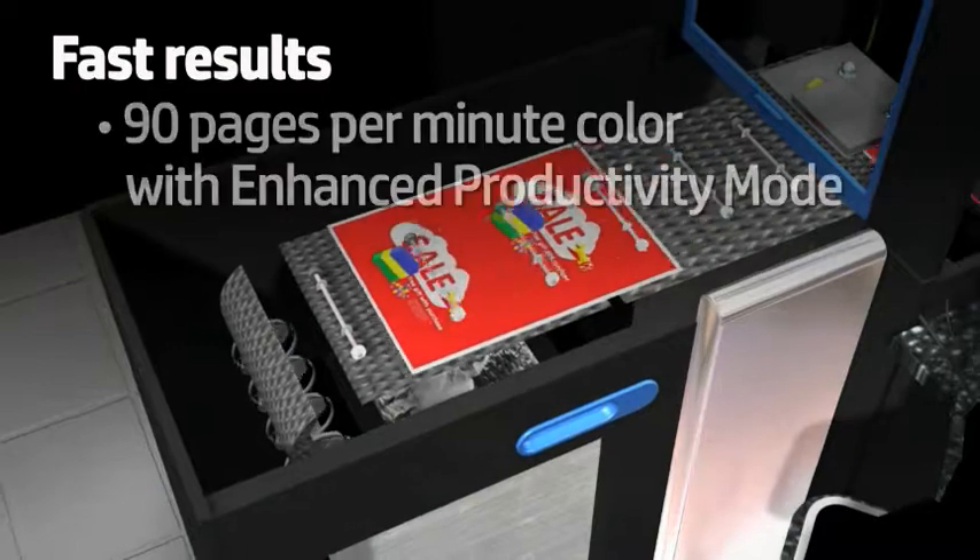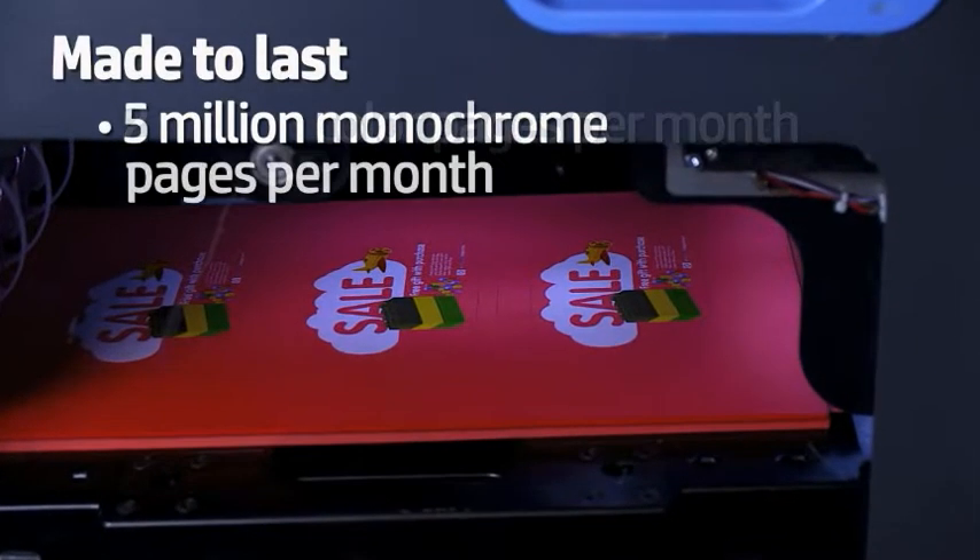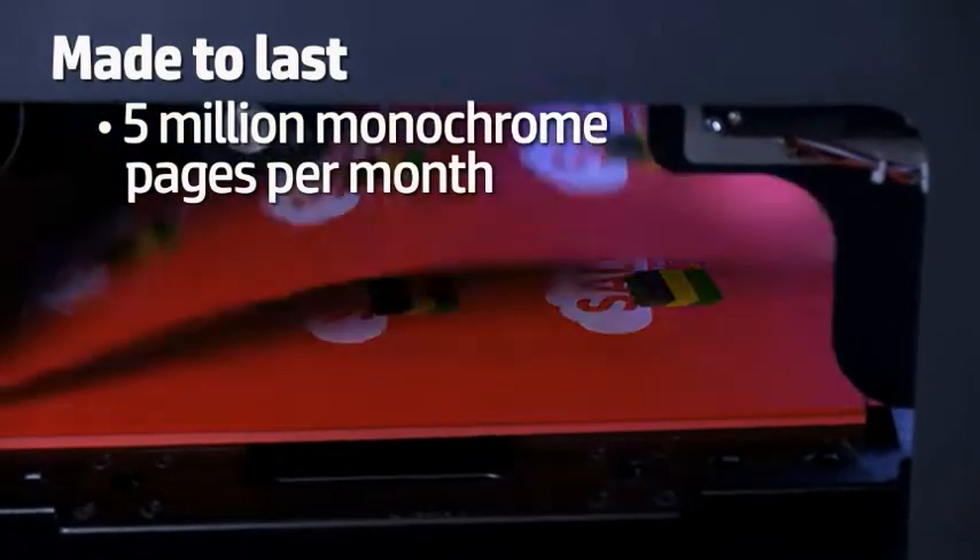You'll see fast results in color or monochrome with up to 90 full color pages per minute in enhanced productivity mode, and you'll benefit from Indigo's robust duty cycle.